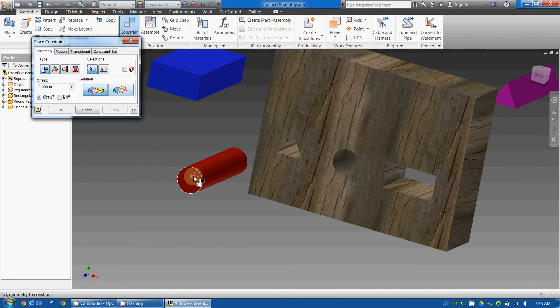I'm going to select number one, which is going to be the cylinder. You notice I'm selecting right here, where I'm selecting the straight line going right through the cylinder. Now I'm going to go to number two, and I'm going to select the straight line going right through the pegboard. So it placed it in.